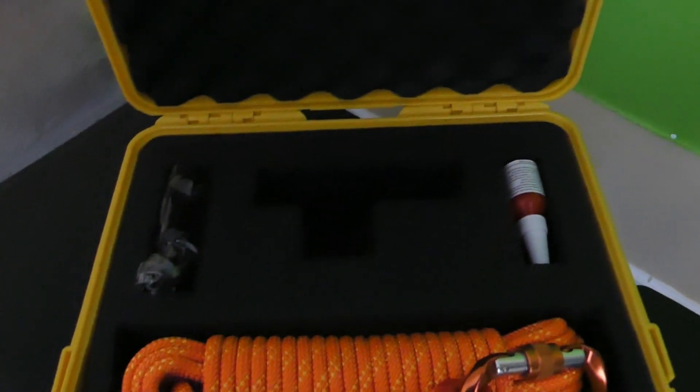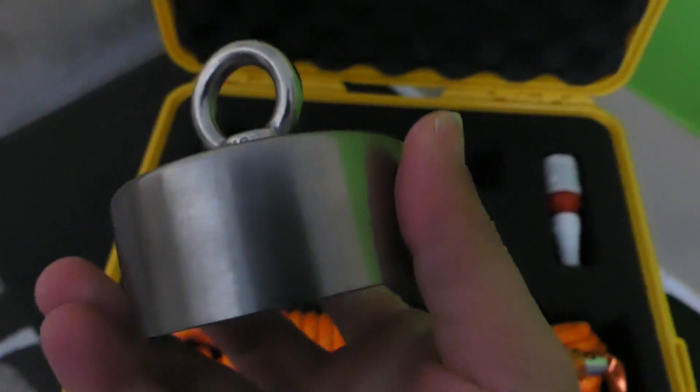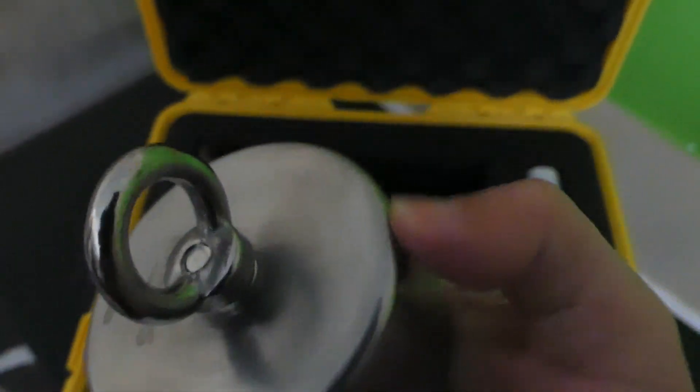So let's go ahead and open it back up. Right here is the magnet that we've all been waiting for. Let me get it out of the wrapping. Here is the 360 magnet, as you can see.